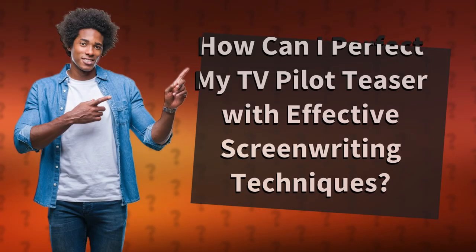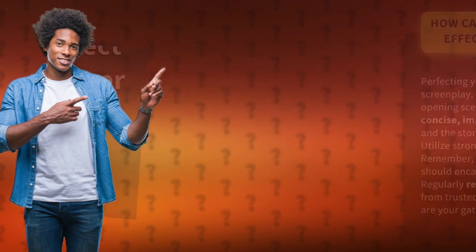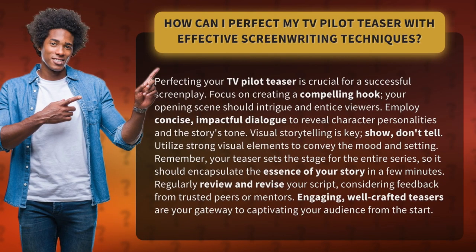How can I perfect my TV pilot teaser with effective screenwriting techniques? Perfecting your TV pilot teaser is crucial for a successful screenplay. Focus on creating a compelling hook — your opening scene should intrigue and entice viewers.